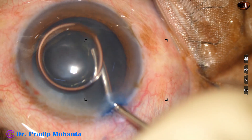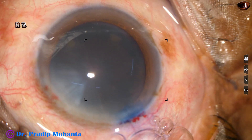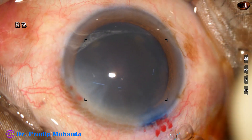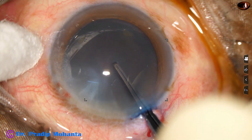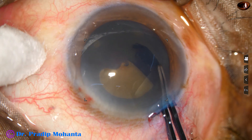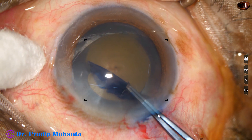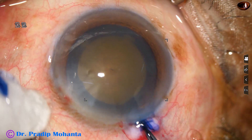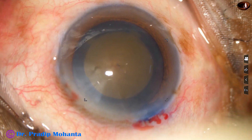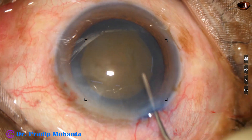The anterior chamber is filled up with 2% hydroxypropylmethylcellulose. And now watch rhexis with uterate forceps. The uterate forceps goes in. The anterior lip of the main wound is lifted off. A capsular tag is raised. This capsular tag is guided all around, and an adequate sized rhexis is achieved. This is real time. You can see a nice rhexis of about 5.5 mm.